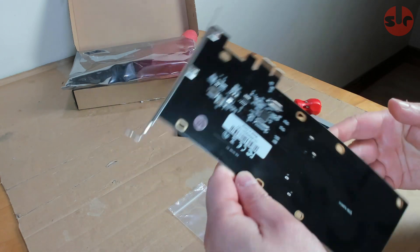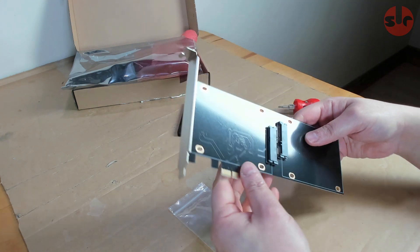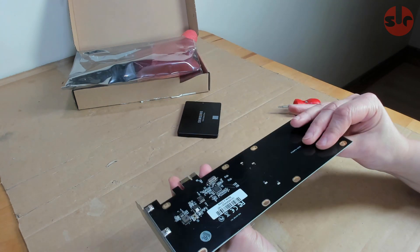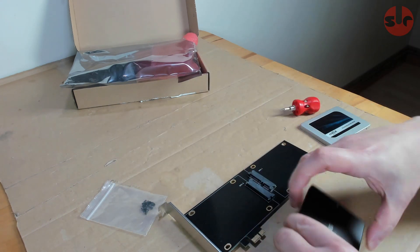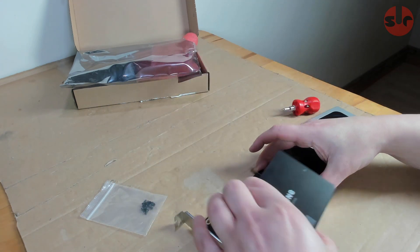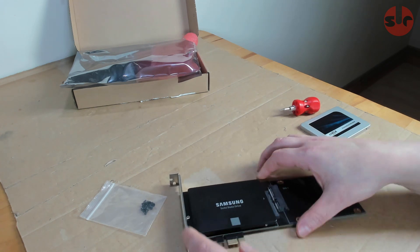I've had it installed for about a month now and off the bat it's been working perfectly during this time. One of those SSDs is used for all my video editing so it gets plenty of use every day, and any problems would have been very obvious by now — so no problems at all. The expansion card is plug and play.